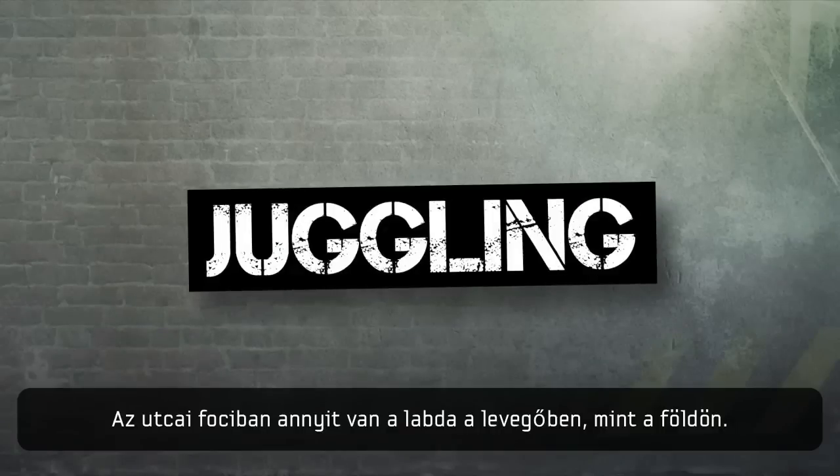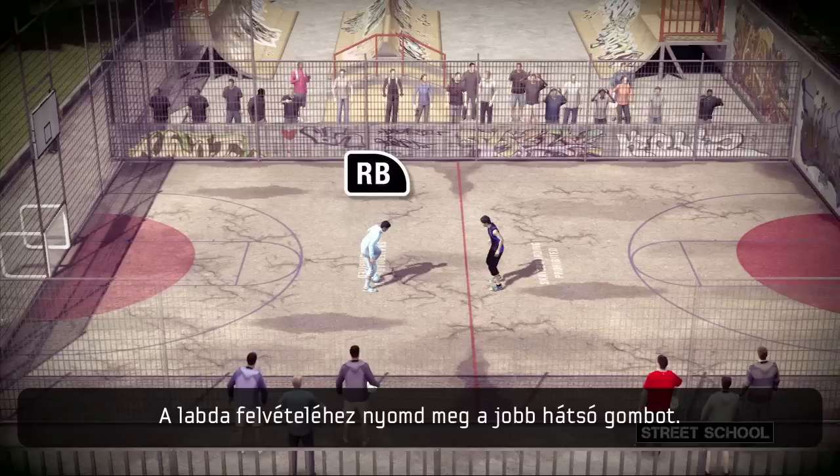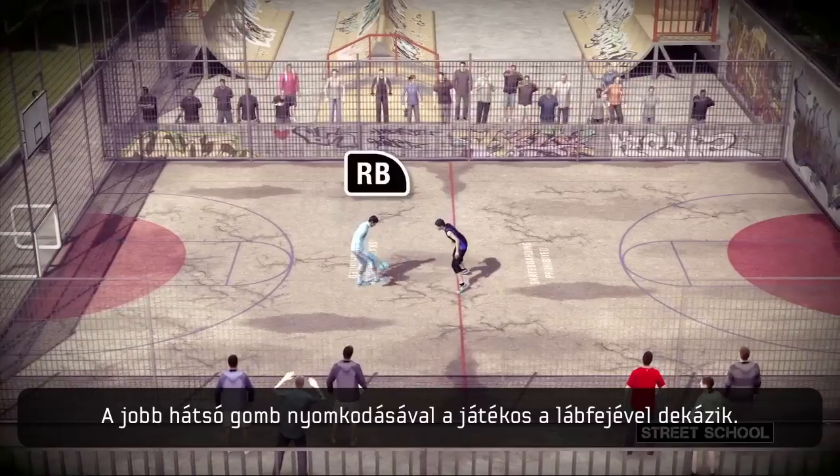In street football, the ball is in the air as often as on the ground. To flick the ball up and into the air, press right bumper. By tapping right bumper, you'll be able to juggle with your feet.